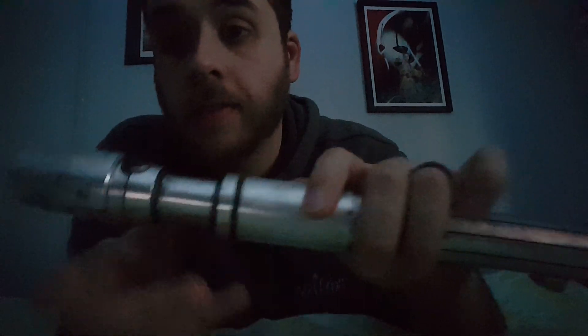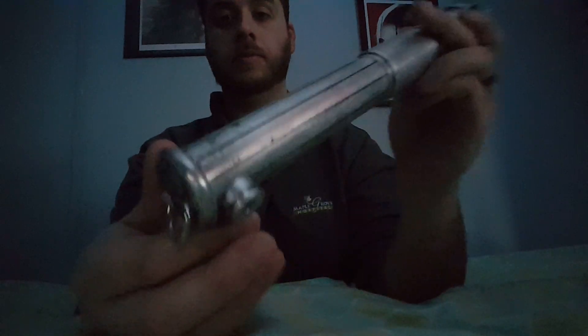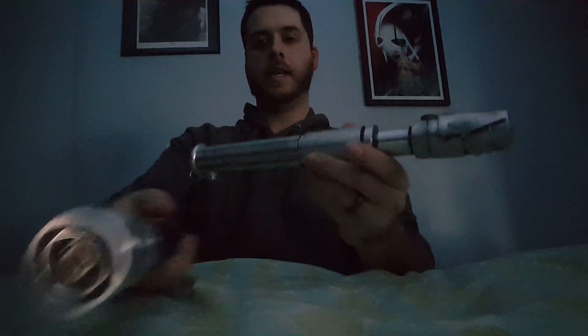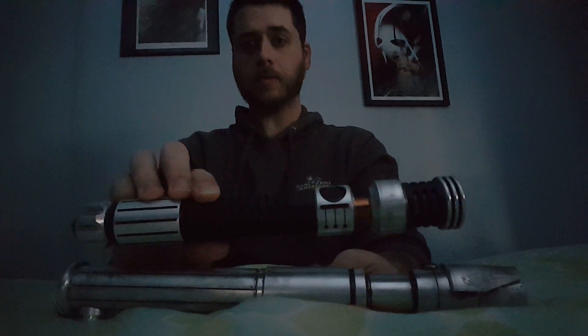It's an awesome saber — love it. Let me do a comparison. So here's my Ardent, and then here's my Acolyte. So you can see it's definitely a bigger saber.